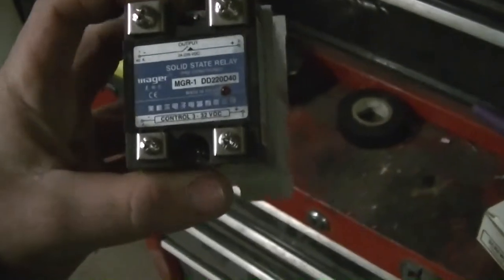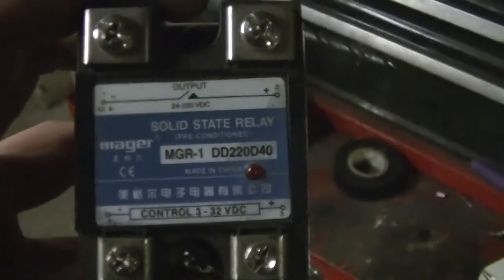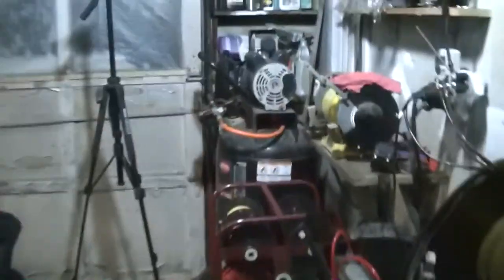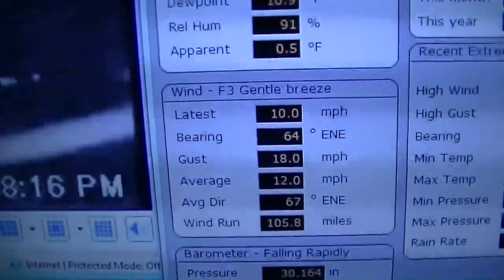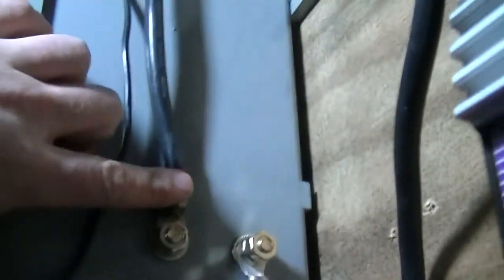This is my solid state relay, 40 amp rated supposedly — I really don't believe that sticker because I've already had a 40 amp relay basically catch on fire. The negative side goes into the box. The shunt is on the inside — this is in, this is out. This side goes out and up to both inverters. The negative side is daisy-chained: negative here runs up the back, negative there runs up and around and comes out there.